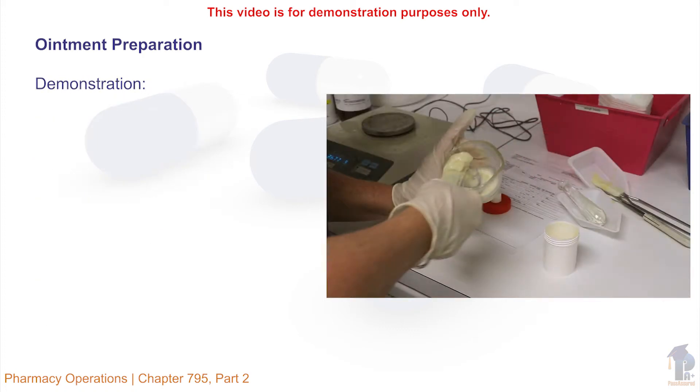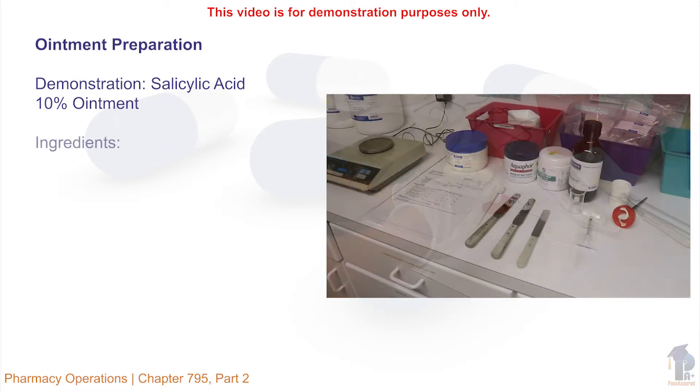The following video is a demonstration of how to make salicylic acid 10% ointment. The technician will need to gather the following ingredients.